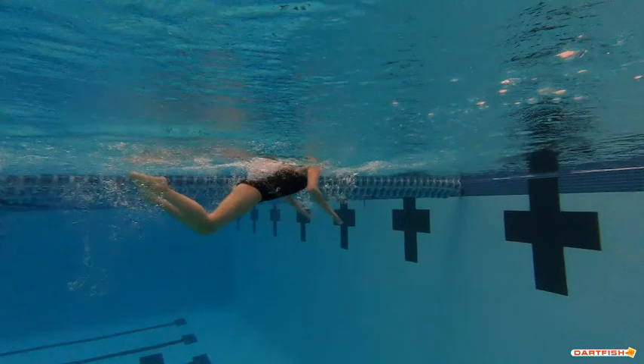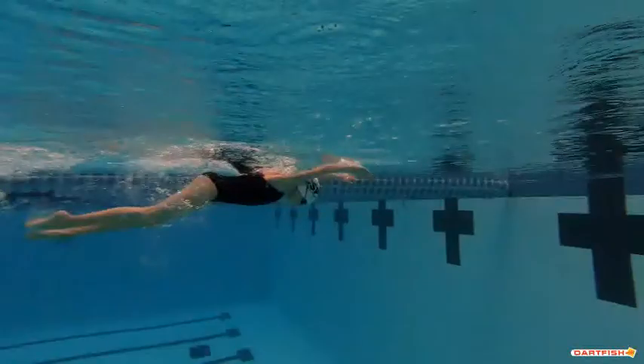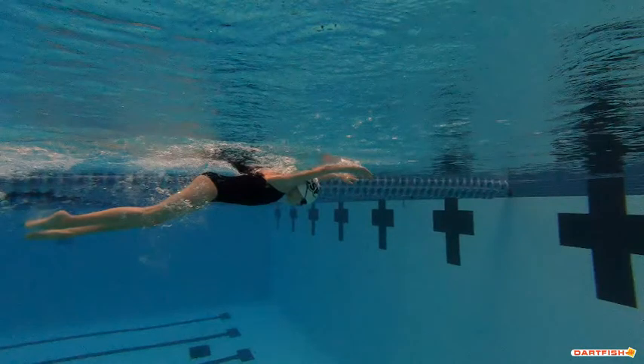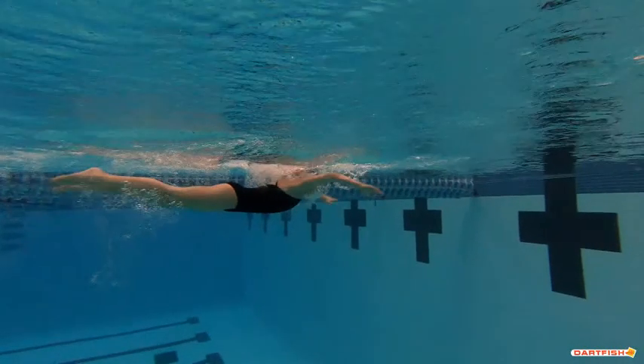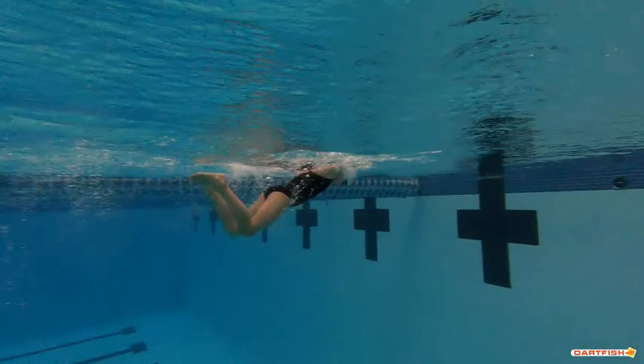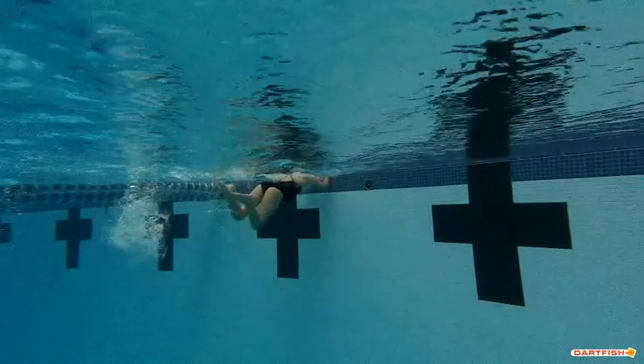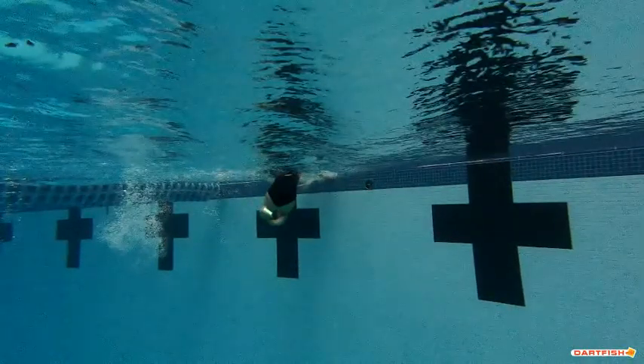Your kick could be a little bit bigger and a little bit deeper. As we can see, the kick is kind of staying in a limited range — we can go a little bit deeper than that, and you want to make sure it's a good full kick all the way through. It's like you rush to get it back up — you want to make sure it's a full deep kick, going a good range up and down.